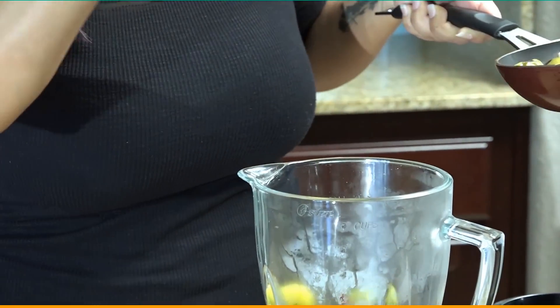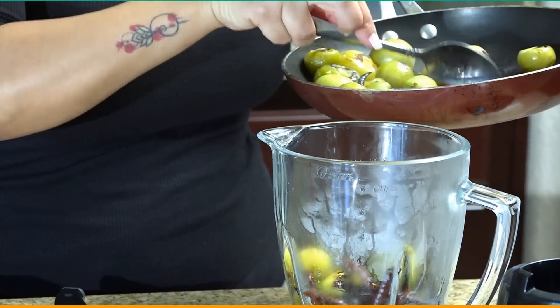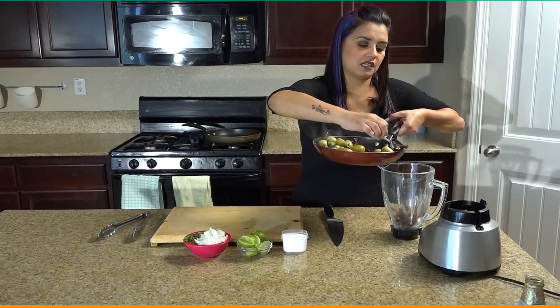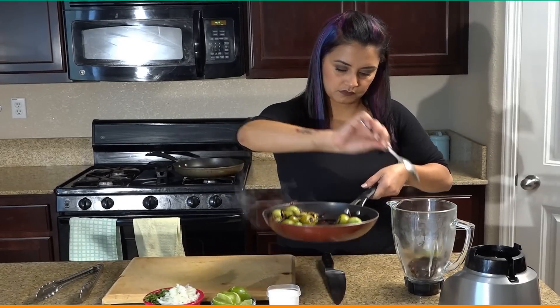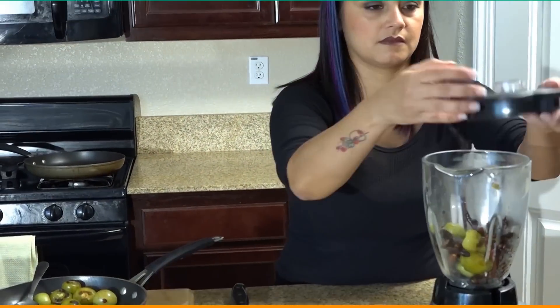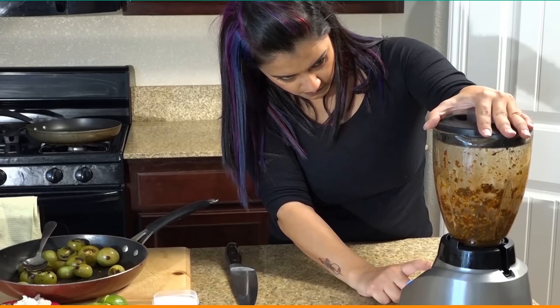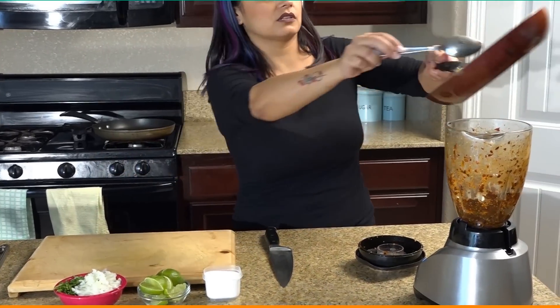I'm going to go ahead and blend the chiles with a couple of tomatillos first. That way we can blend the chiles de árbol really well without over-blending the rest of the tomatillos. Then add the rest of the tomatillos in.